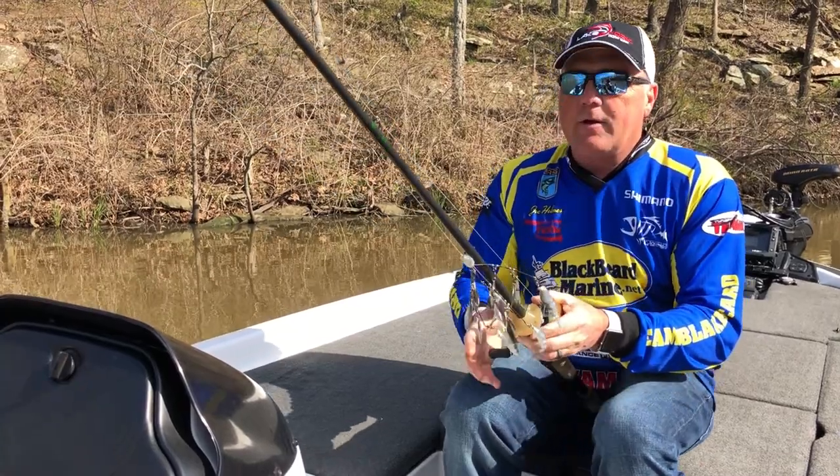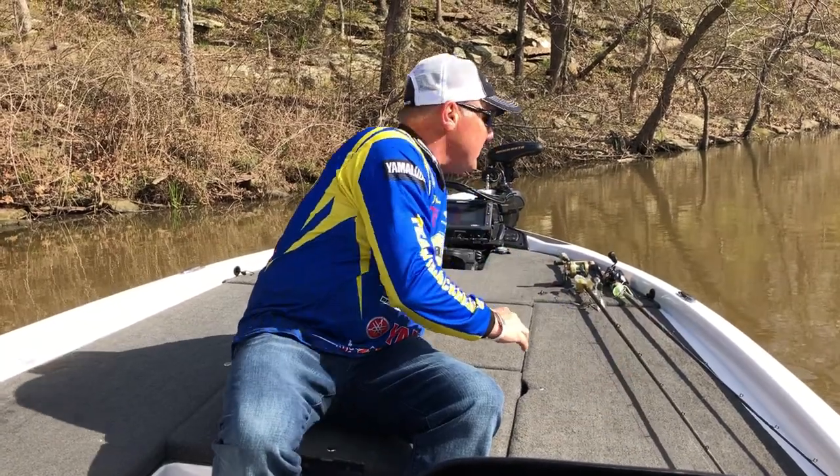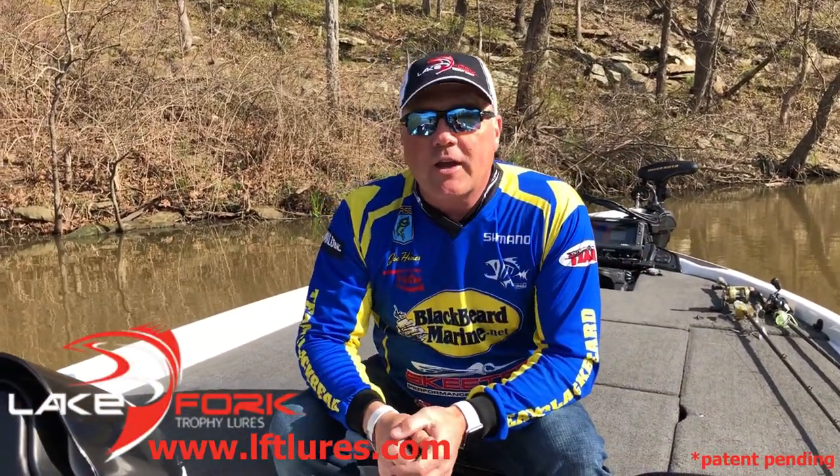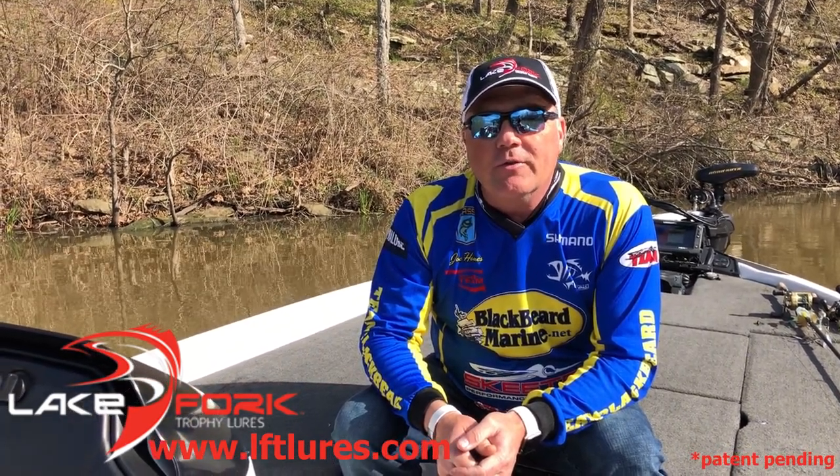Pull it down. There you go. It's done. Stores easily up here. Doesn't get connected. Doesn't get messed up. Great product. Check out Lake Fork Trophy Lures — LFTLures.com. They'll be on the market soon. Thanks.